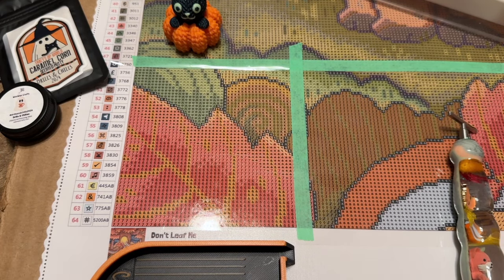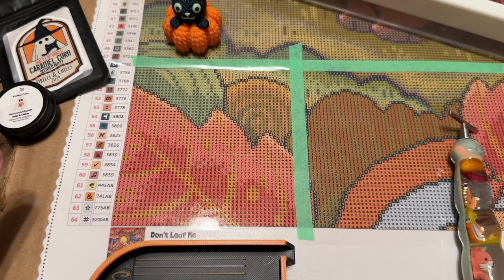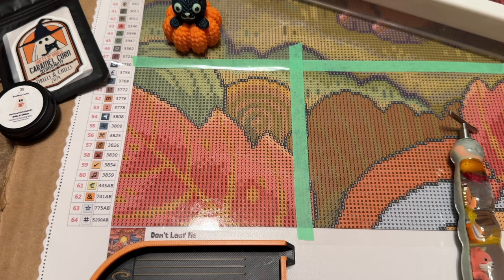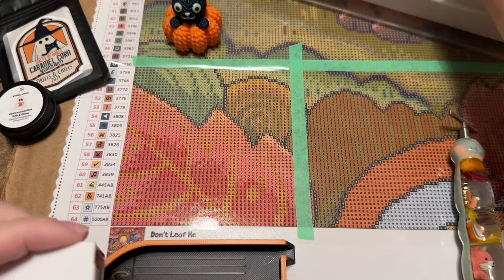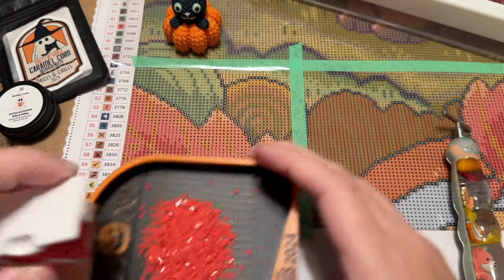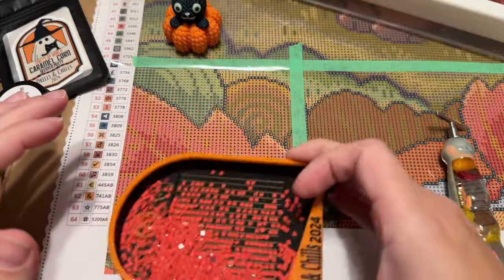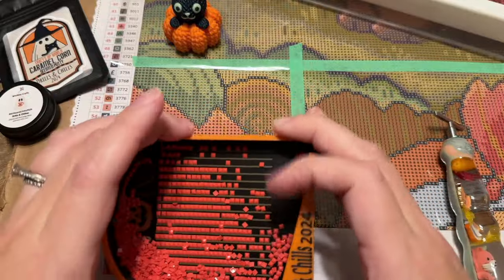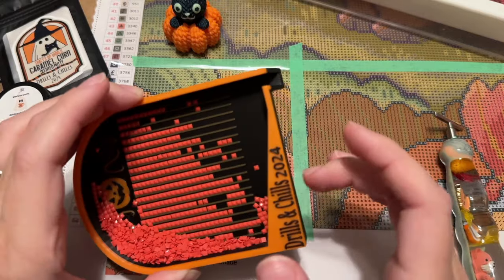My first color — I'm sorry if my voice sounds off or froggy. I feel like I might be coming down with something, or it could just be allergies. I have a cough drop in and I'm hoping that's going to help. I'll cut this short if I need to. So this tray has a built-in ledge over here, which is nice. They lined up really nicely — always a little bit of a learning curve.